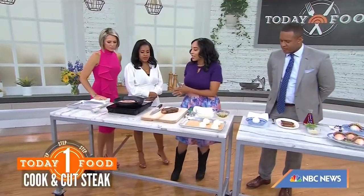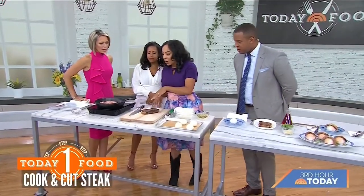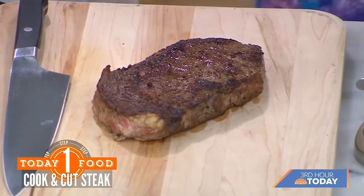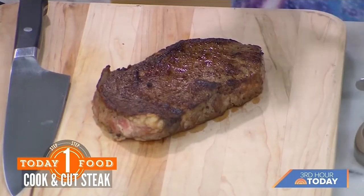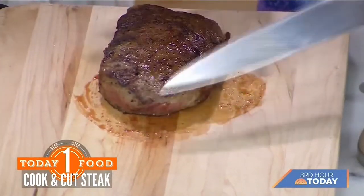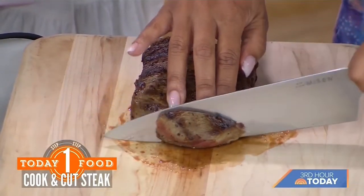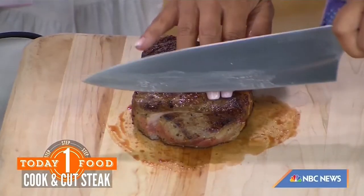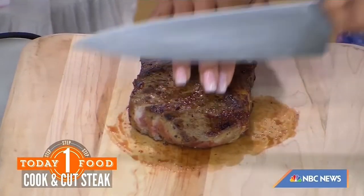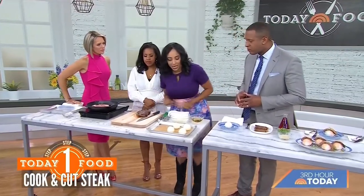You're going to get the steak to 130 degrees internal temperature — that's your money shot. It doesn't take that long; about four minutes each side. Then you rest your steak for five minutes. When you cut it, you want to cut against the grain. Think of the grain as cars waiting at an intersection — cutting against it is building the crosswalk. That's how you get those beautiful tender slices and you'll never have a chewy steak again.